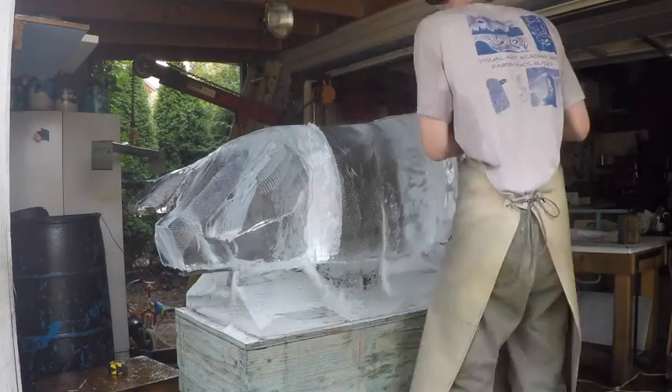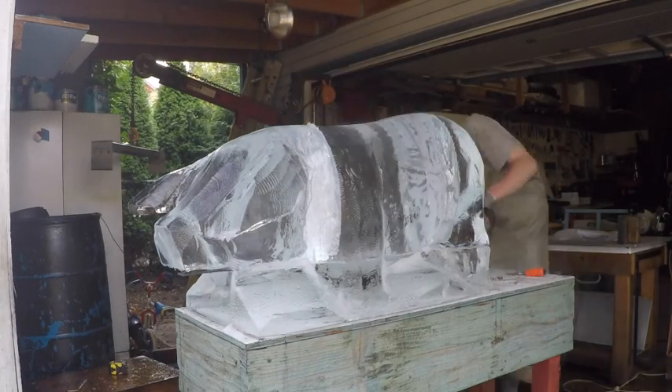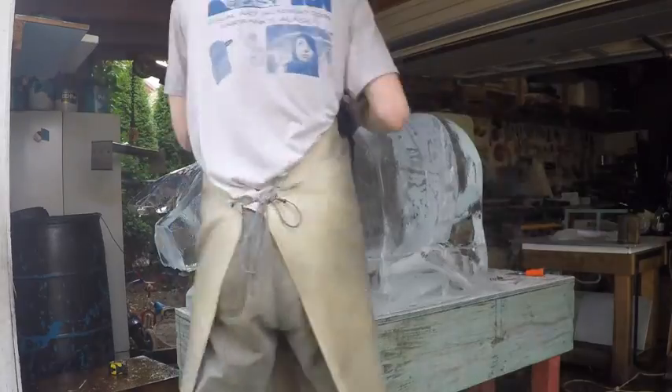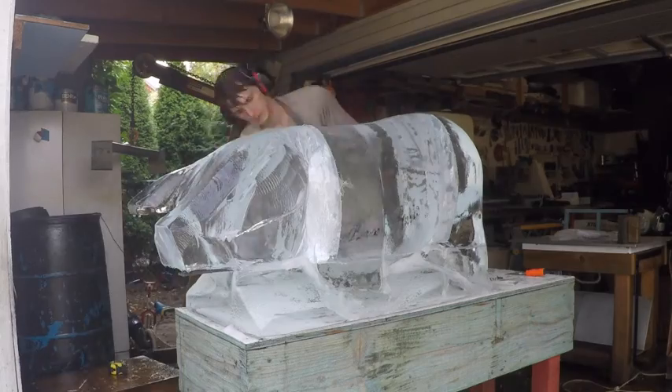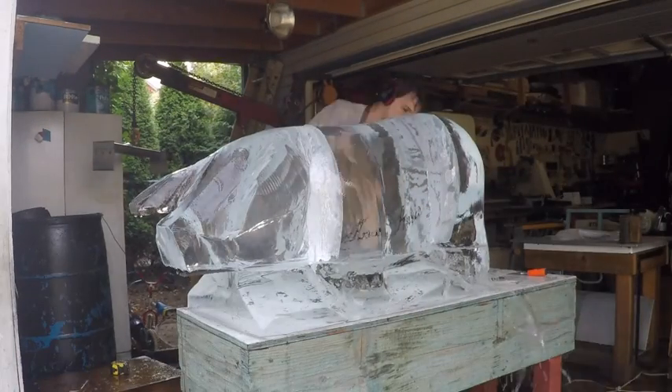Then I'll swap that out and use a regular sanding disc like you use for wood — this is what I'll polish it with right here. This is just to make it nice and smooth, and I'll just let the temperature really wash it out.